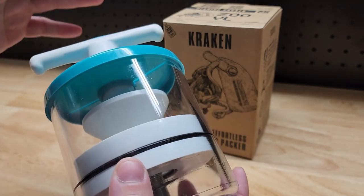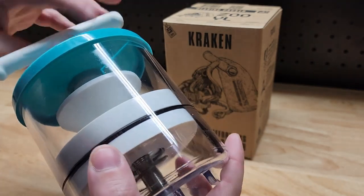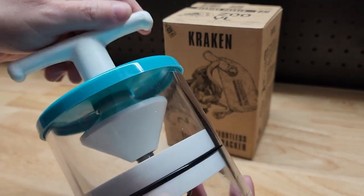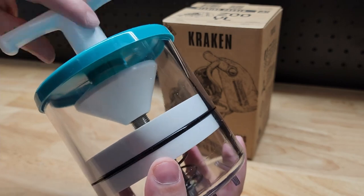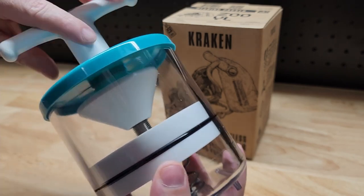Now if you've ever packed a bearing by hand, you know it is a greasy, messy, slow process. And the Kraken makes it nice, easy, and quick, and also clean. You'll use one-tenth as many rags this way.